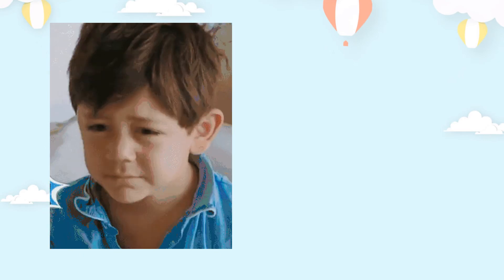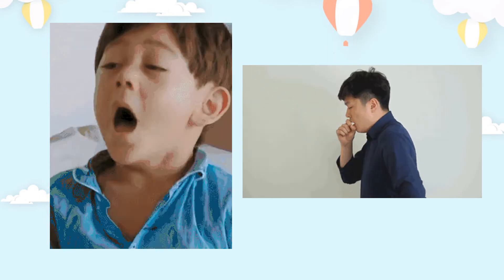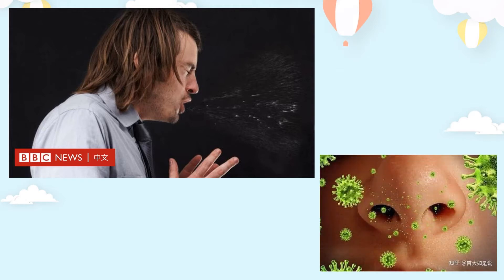所以我們要照顧衛生。打噴嚏就是「哈啾」，咳嗽就是咳嗽。如果我們沒有掩蓋鼻子和嘴巴，口水和細菌會散播在空氣裡，非常不衛生。打噴嚏的時候，會有很多細菌從鼻子和嘴巴散發出來。